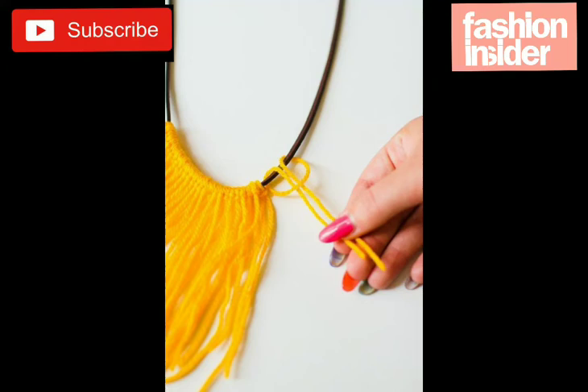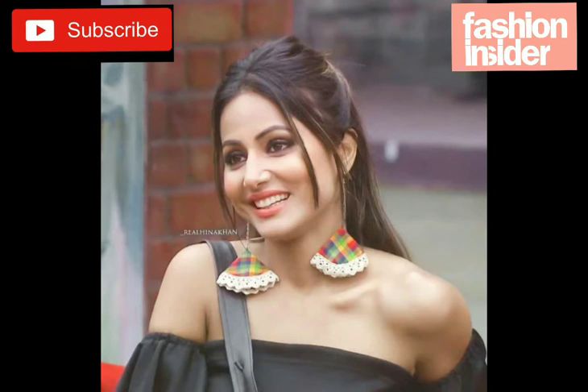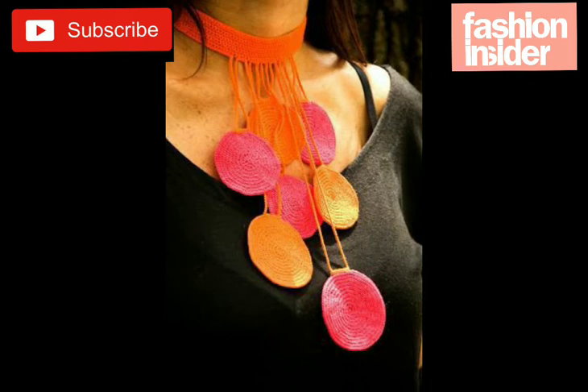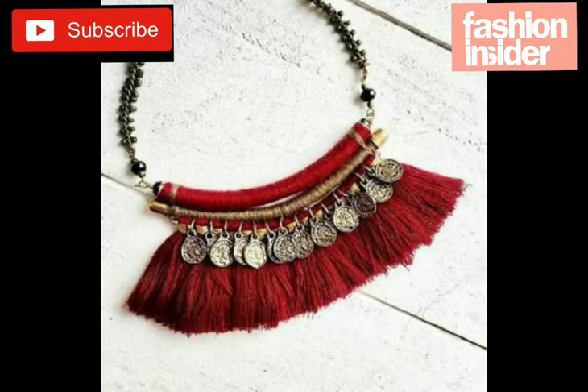Friends, welcome back to my channel Fashion Insider! Today I'm going to show you very stylish and beautiful handmade jewelry designs for girls. I hope you like it — earrings, necklaces, bracelets, rings. It's very easy to make and anyone can make it easily. If you like my video, please subscribe to our YouTube channel, like, share, and watch to the end.